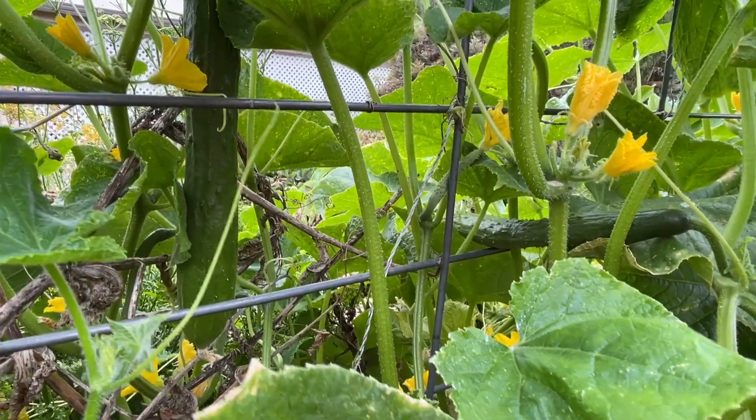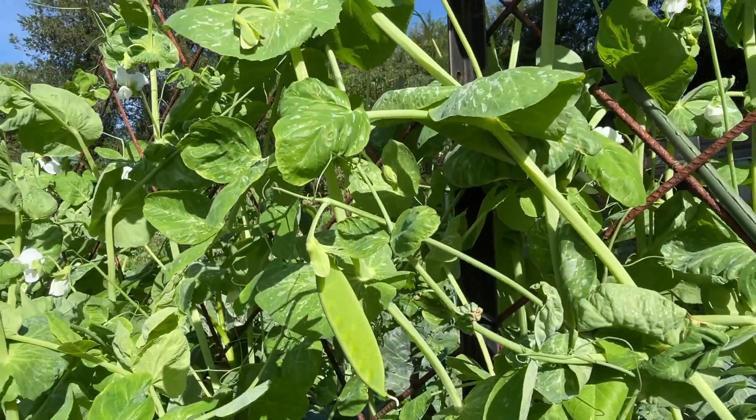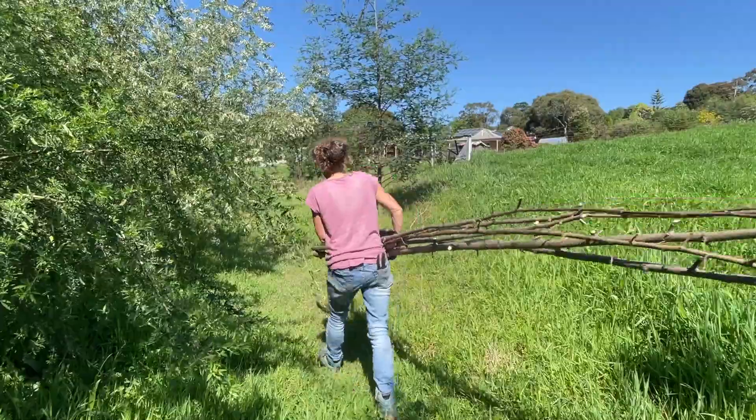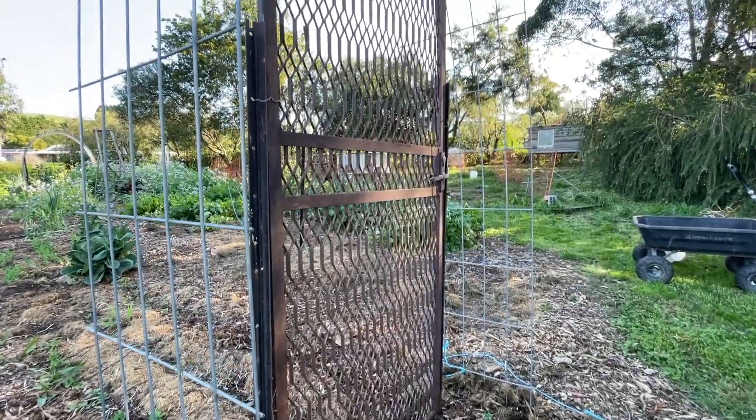Hi there, I'm Linda and this is Hutton's Valley Permaculture. Maximising vertical growing spaces in the veggie patch really increases the garden's production. In today's video, we're going to collect materials from around the farm and build some trellising to ensure maximum output from my summer garden.